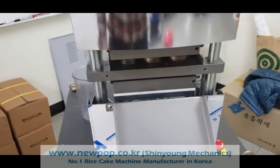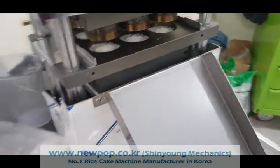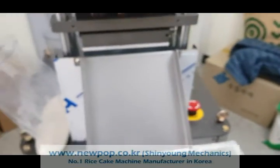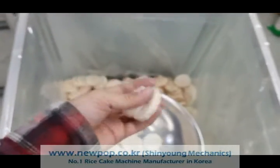This is a test of type 5. This one is more broken. And also put it well. Rice cake type.